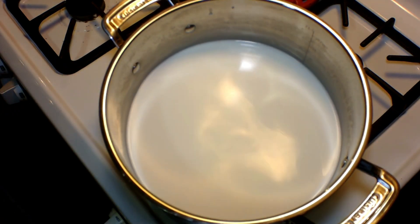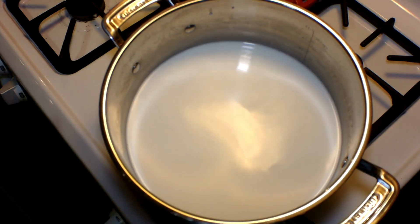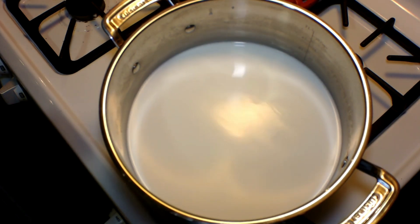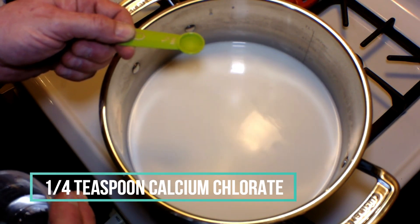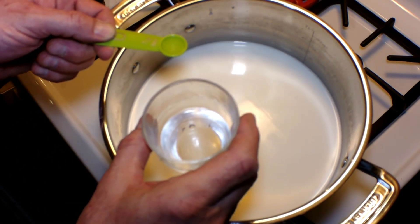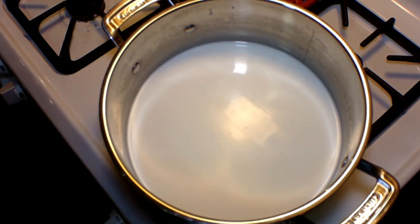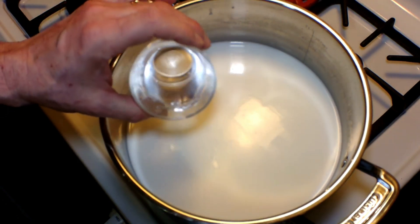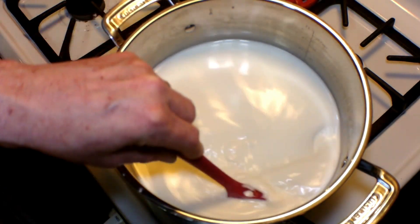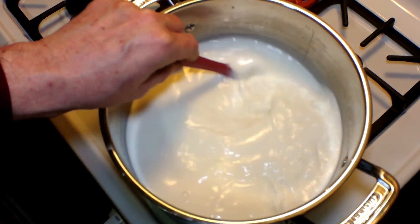I'm going to add a chemical that's going to make our cheese a little firmer. This is optional, but if we don't add it, the cheese will be crumbly and kind of soft — this will firm it up a little bit. I've got a quarter of a teaspoon of calcium chloride and I'm going to add that to a couple of tablespoons of water, stir it in, and add it to our mixture.